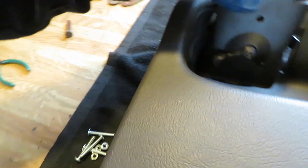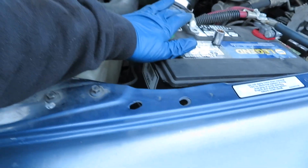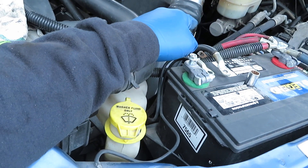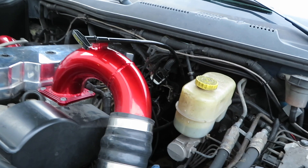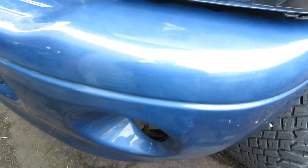I'm going to mount the brake controller in there so it's nice and hidden out of the way. Now, the crank position sensor is behind the starter, so you do have to pull the starter to take it out. When you're doing this, make sure you unhook your battery so you don't get any arcing, because you're messing with the positive terminal. There is one bolt you have to access from the top in the engine compartment, and everything else is underneath the truck.